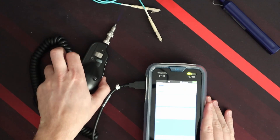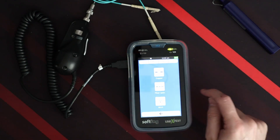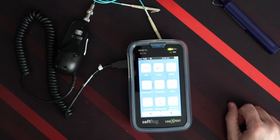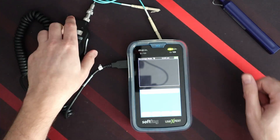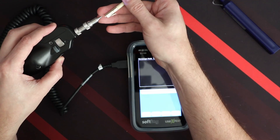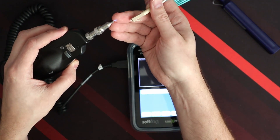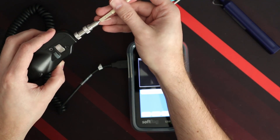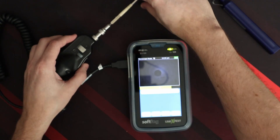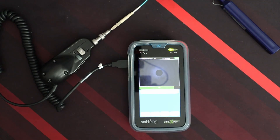We have our dirty fiber and a basic LC cleaner that cleans the tips. We go into our functions — Tools, Fiber Optic Microscope — it is on. We plug it in and we can see that we have a very dirty piece of fiber. There's a little blue light on it too.